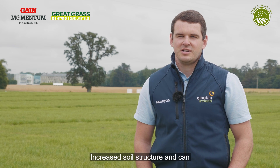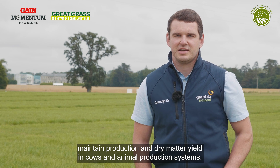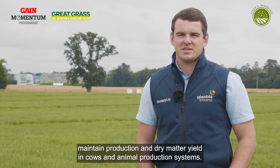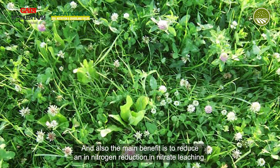There are many benefits of multispecies swards. Increased soil structure can maintain production and dry matter yield in cows and animal production systems. The main benefit is also to reduce nitrate leaching.